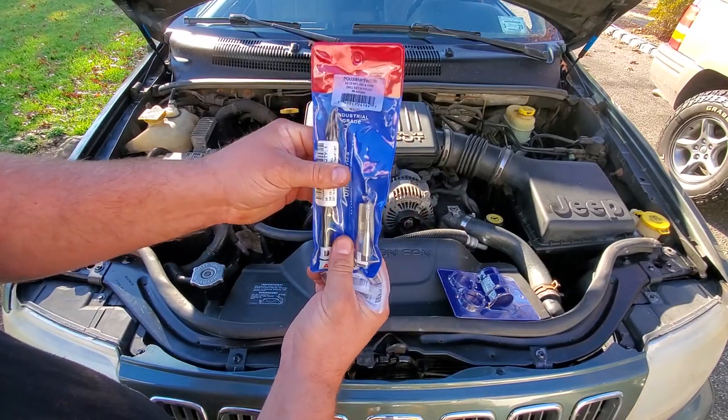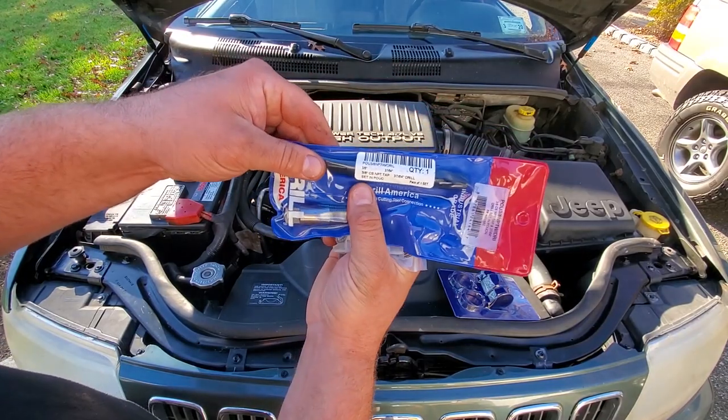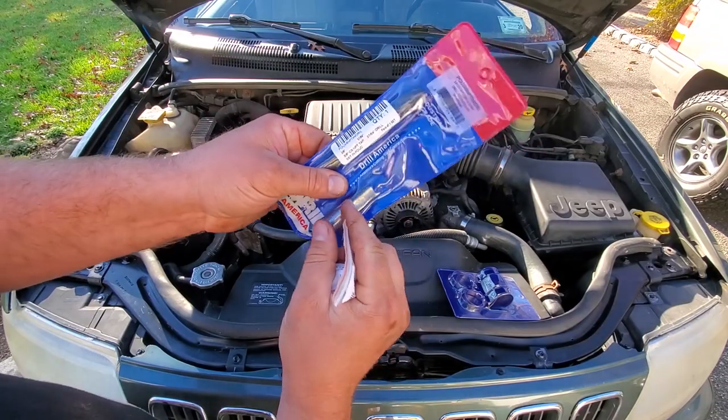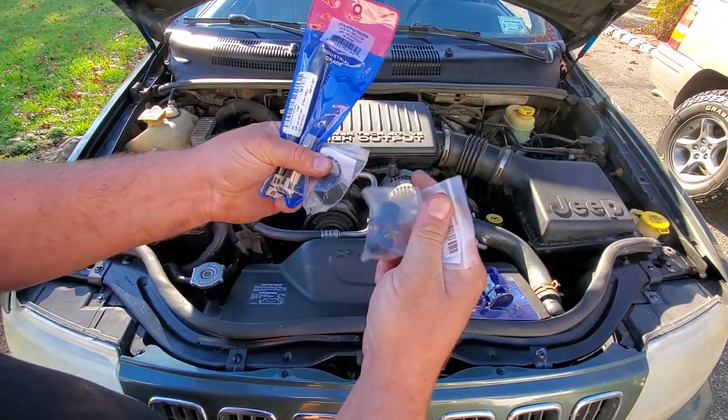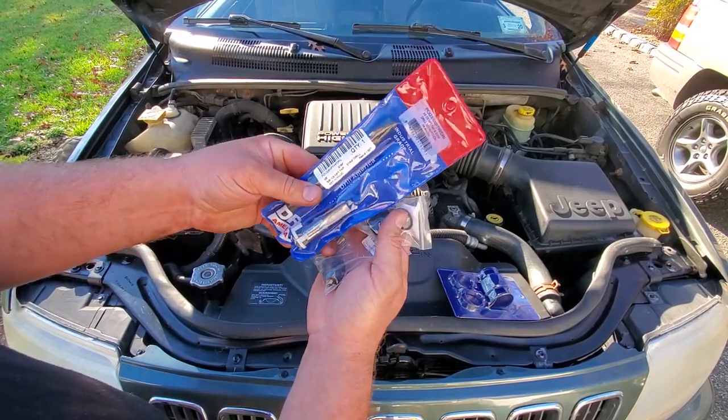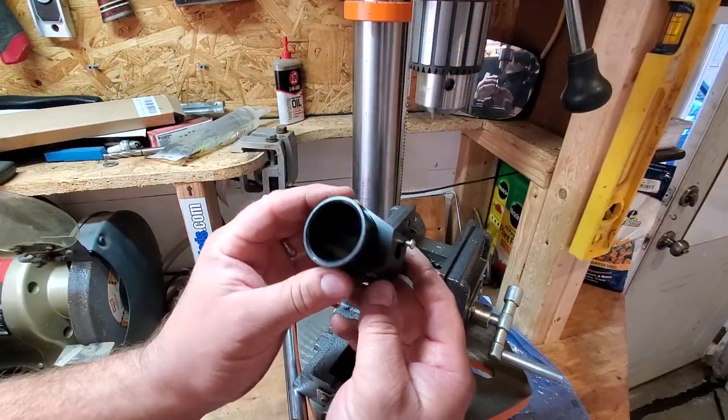Instead we will be threading in this fitting with this cap — this will be our new bleeder. What we're going to have to do is drill it out with this 37/64 drill bit, and we got a 3/8 tap, so we'll be able to thread in the fitting and then cap it off. That will be our bleeder — so thank you Martin, let's get this ready.